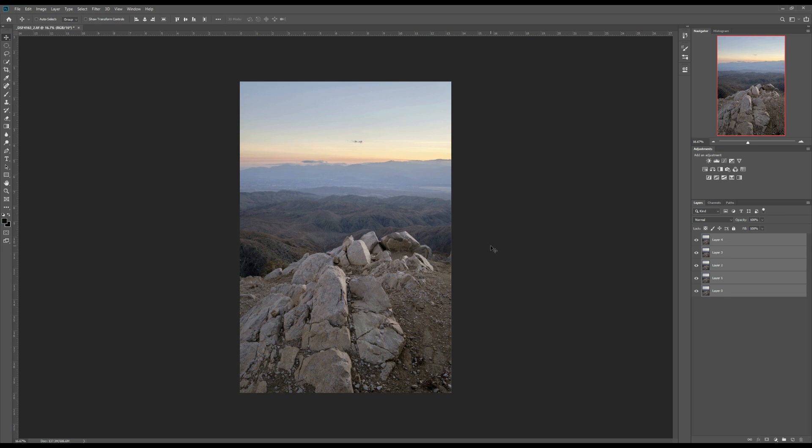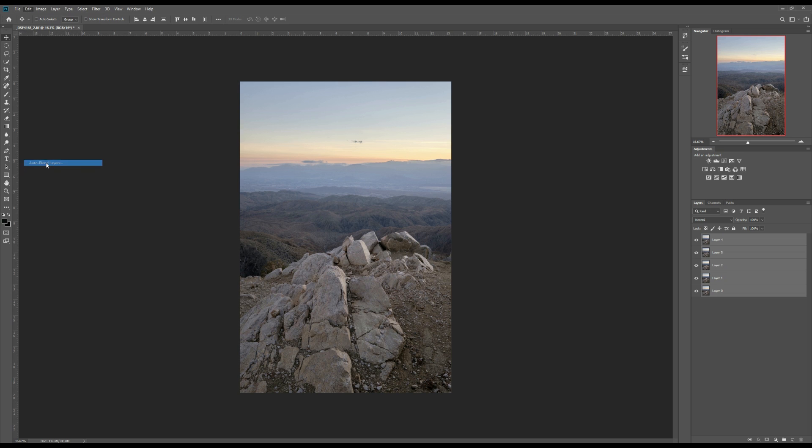It's been auto aligned. Now keep all these layers selected, and go to Edit, then go to Auto Blend Layers.